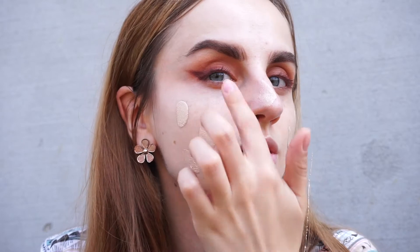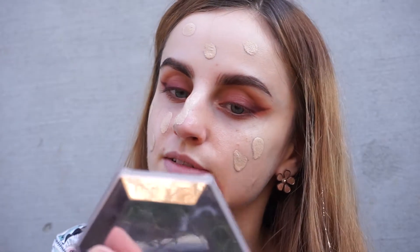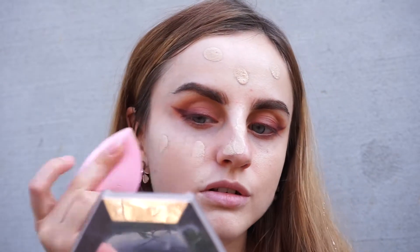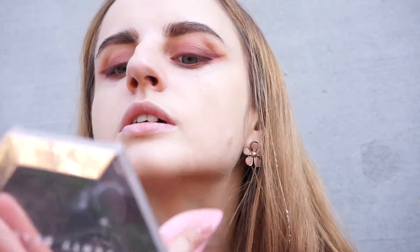I'm already wearing moisturizer and I applied some SPF before, so I'm going to go straight into foundation. Today I'm going to use the L'Oreal Infallible 24 Hour Fresh Wear Foundation — I love this one, it looks so natural on the skin and it's very liquidy and lightweight. I'm going to apply about two pumps. By the way, I'm in the shade 130, true beige. I'm going to take my sponge and bounce it on my face.